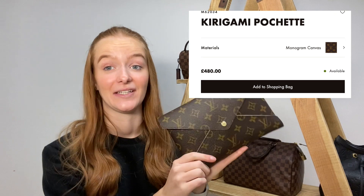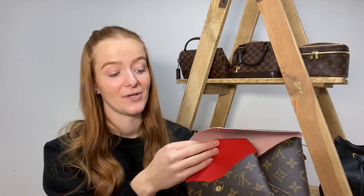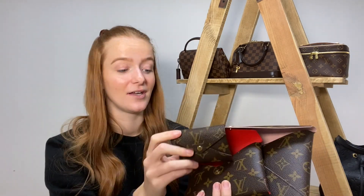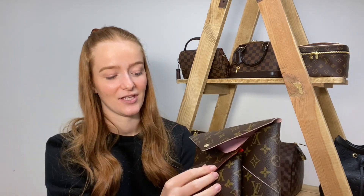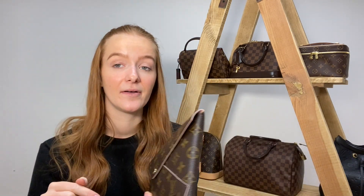Last but definitely not least we've got the Kirigami three-piece set. The Kirigami comes as a set of three — a large, a medium, and a really small cute one. They work like a Russian doll: they all fit inside each other, which is so clever and really good for storage. The reason we bought it is it's a really good clutch bag, and we have conversion kits for all three sizes so you can turn the two bigger ones into crossbody bags and the smaller one into a handbag charm. I'll link the conversion kit video below. I wasn't sure whether to include it since some might class it as a small leather good, but I thought — why not, it's cute.